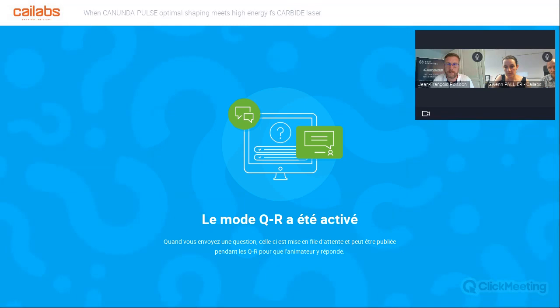Next question: when aligning the square top hat module, what should be taken as a priority — optimizing transmission or optimizing the square shape factor? I think you can use both methods. At first, at low power using an attenuation system with a quarter wave plate and a polarizing system, the first thing to optimize is the shape to be sure you are on the right part of the Canon Dappers module. Then you can use a calorimeter or a low-power power meter to optimize the transmission. As Gwen showed during the presentation, the shape is quite strongly linked to the mode cleaner system — the higher the transmission, the better the shape will be.